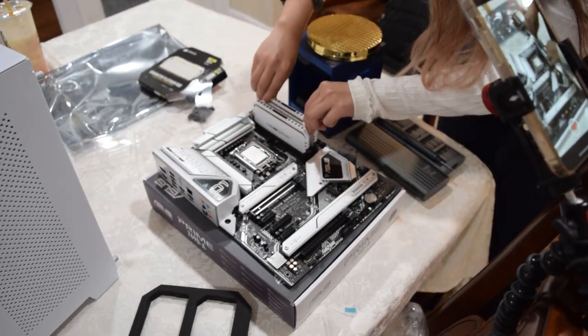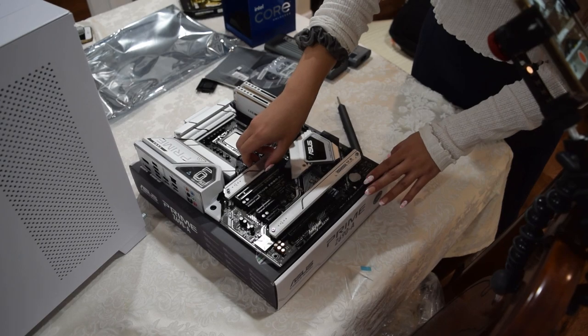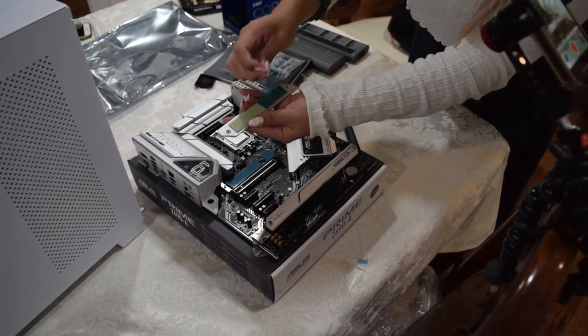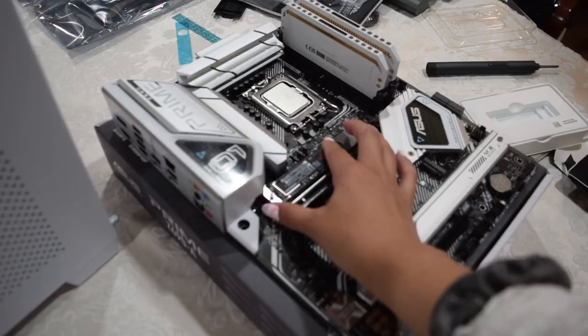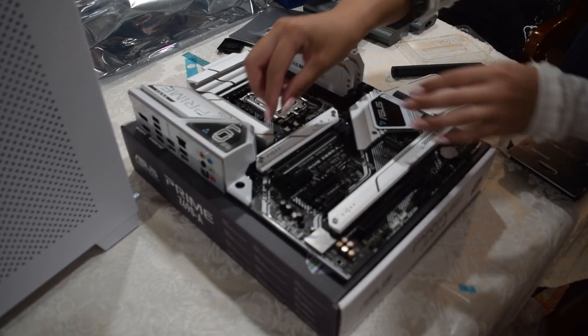Here I am installing the Corsair Dominator DDR5s into the respective slots, and then slotting in the 1TB SSD as well. Make sure you don't forget to peel off the thermal pad covers for the top and bottom, because there are two for this case.